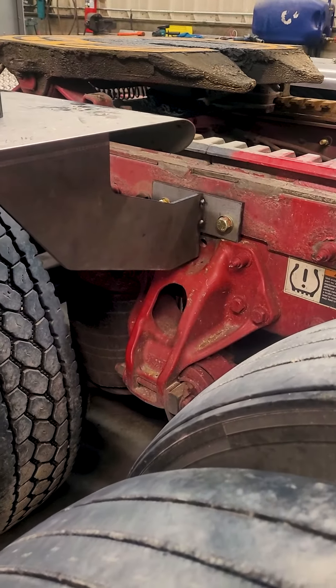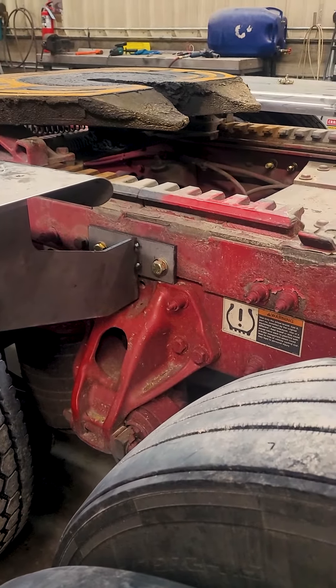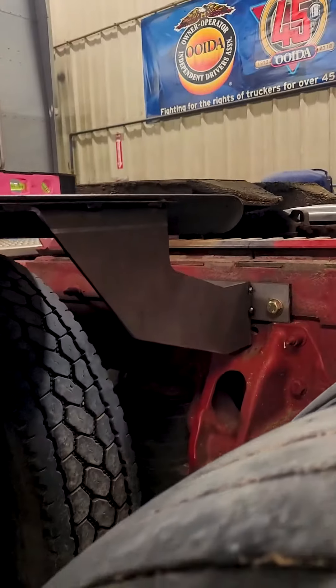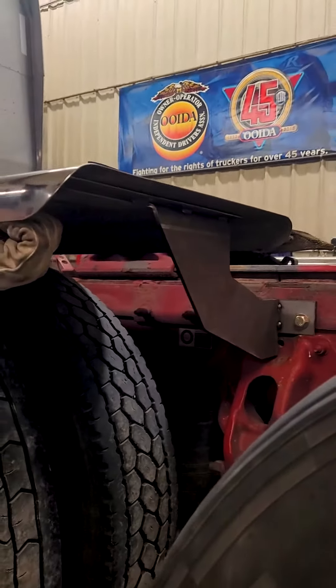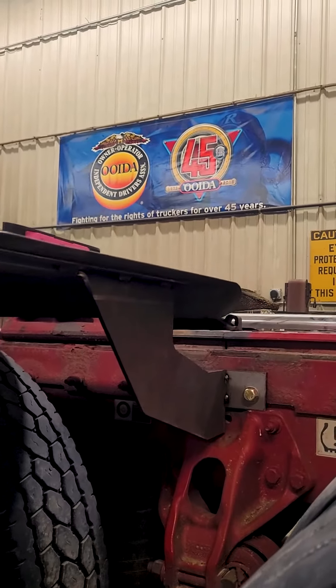We've got a 3/8 plate. He'll pick a couple of your fifth wheel mounting bolts to mount that to. Get your fender level, and then this big quarter inch arm coming out — it's got a flange bend on it to bolt your fender to. Get your height set, tack that in place.